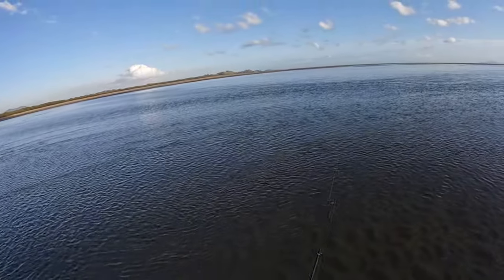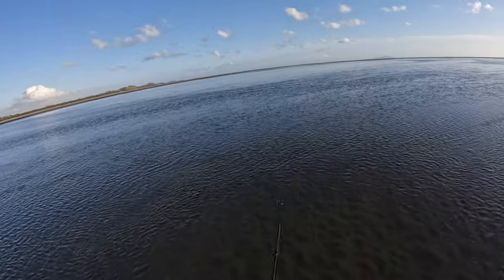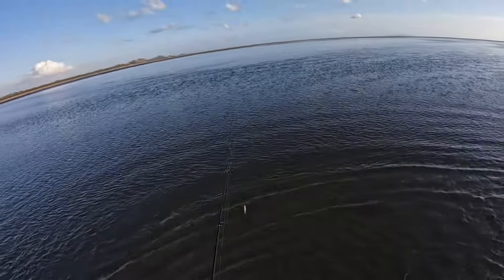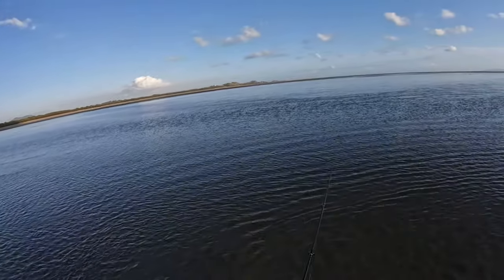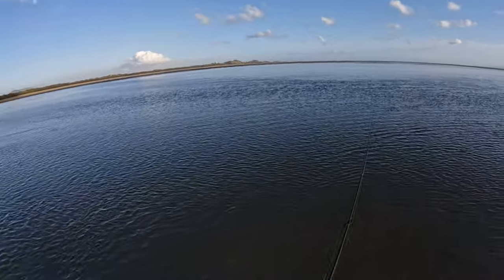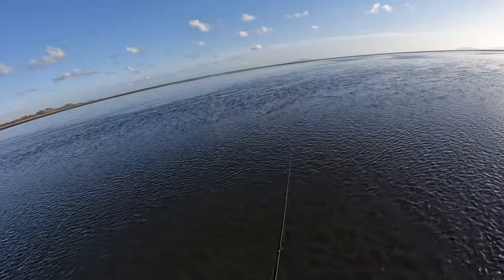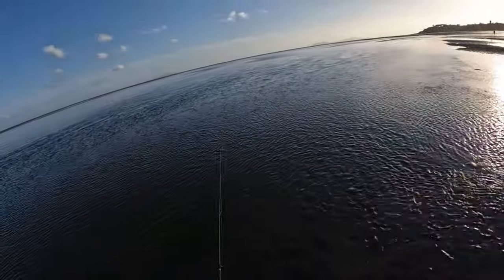This is the most fun, relaxing, enjoyable way to spend a couple of hours fishing on an early Saturday morning — whiting on surface. I don't care that they're small fish; I'm getting quite a bit of action and it's accessible — anyone can do it. Walk down the beach; even kids can do it. You don't need flash gear and there are sandbars everywhere. Anywhere you fish in Australia you can do this. It just highlights how aggressive these buggers are.